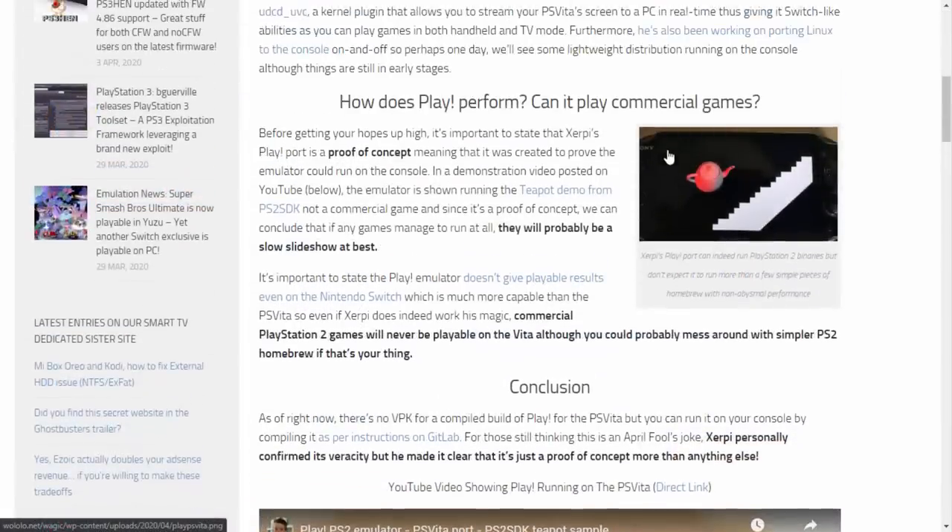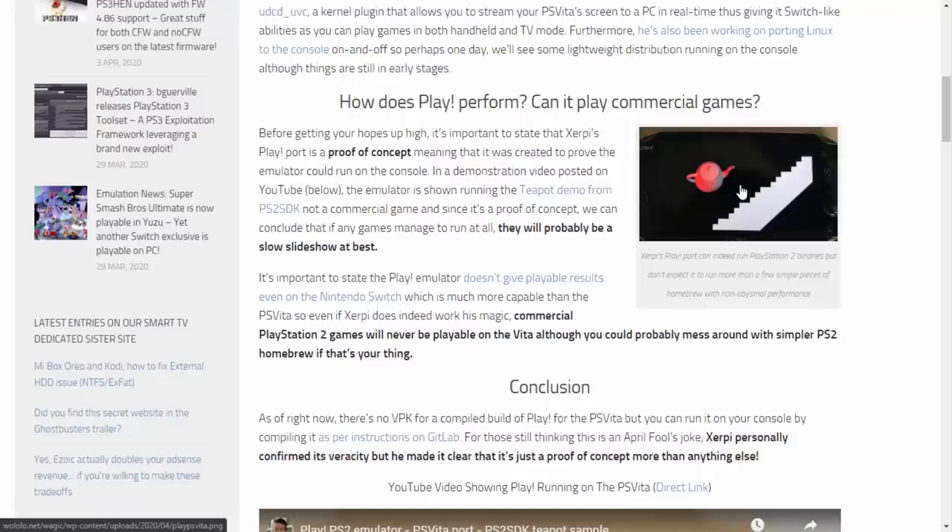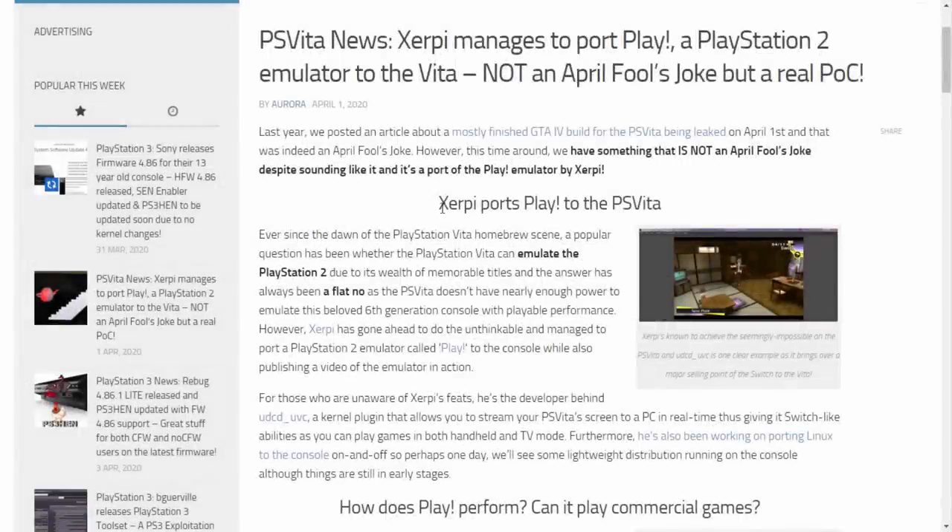Many people tried to get it installed and just didn't get it working, so in this video I'm going to show you how to get it working. Ever since the dawn of the PlayStation Vita homebrew scene, a popular question has been whether the PS Vita can emulate the PS2, and the answer has always been a flat no. It's a question I get a lot in my comments.